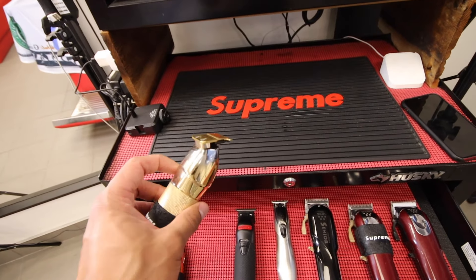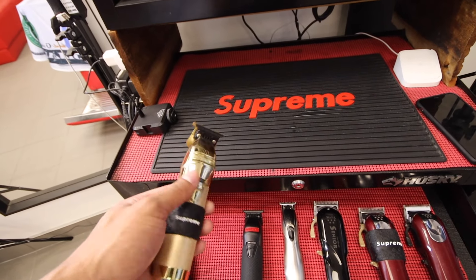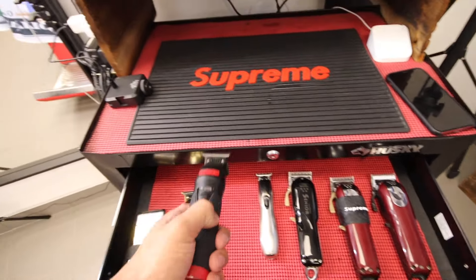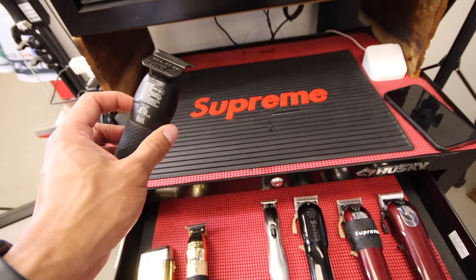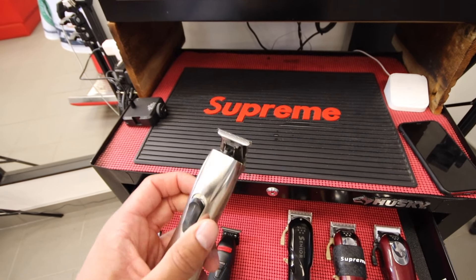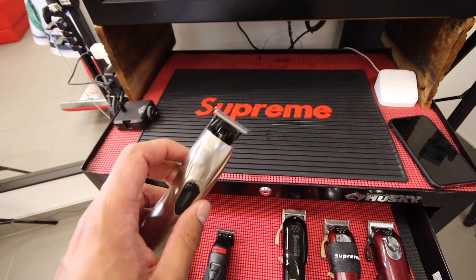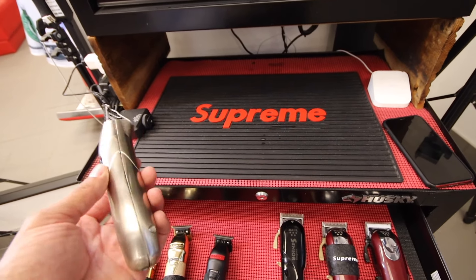And then I have Babyliss skeleton trimmers. I got these a while ago, probably about two years ago — you guys can see the paint is chipping on it. So I went and bought myself a second one. I think it's Lou's cut — like his signature one, not sure though. I have a slimline with the regular slimline blade. I skeleton these — I just cut the top part off. It doesn't make much of a difference, but I just like using it better like that, and it also looks a little cooler.